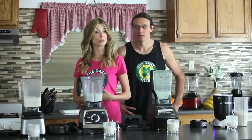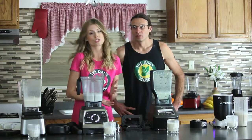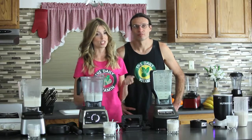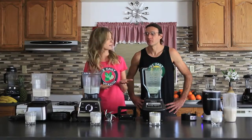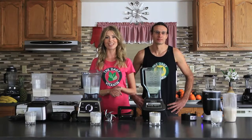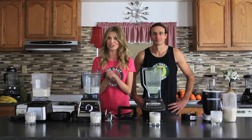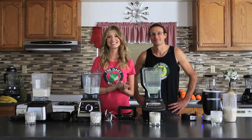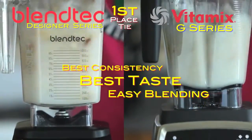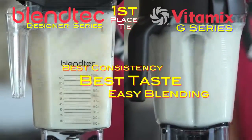You can also purchase a blender refurbished, which would save you about a little over a hundred dollars or so, and they offer really great warranties — a five to seven year warranty. The info for that is also on thedailyvitamin.com. If you haven't followed us yet, please be sure to follow us on Twitter, Facebook, and Instagram. We want to thank you so much for watching and we wish you a beautiful day. If you have any questions about this blend-off, please leave a comment below, and make sure to read the full review on the Vitamix and Blendtec versus Ninja NutriBullet only at thedailyvitamin.com.